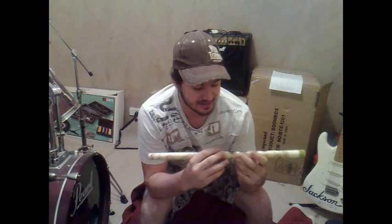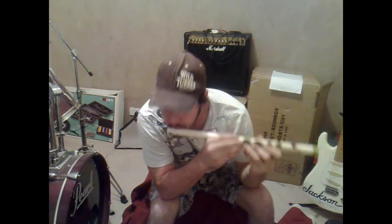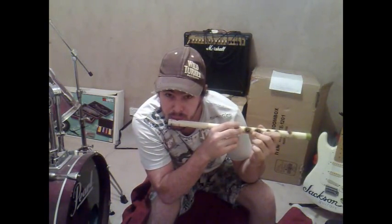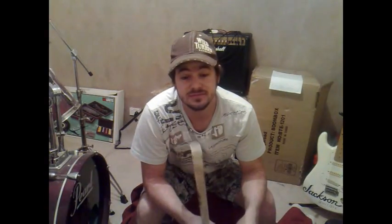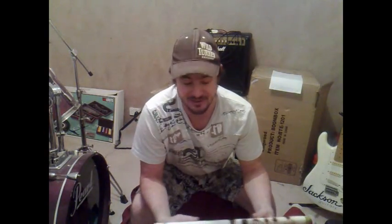This is what it sounds like. I'll put the measurements for it in the description, so you can see, in case you want to make one too.